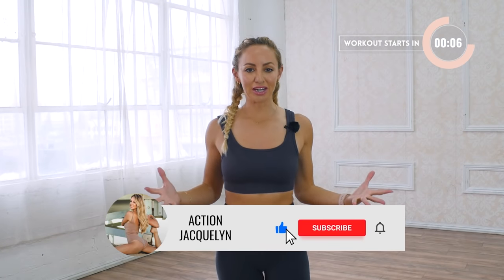This is your Body Sculpt Workout. I'm Action Jaclyn and we are going to sculpt your body from head to toe, all low impact. Going to burn and feel amazing. All you need is a set of light hand weights. Make sure you like this video and subscribe to my channel so I can keep making videos like this for you.